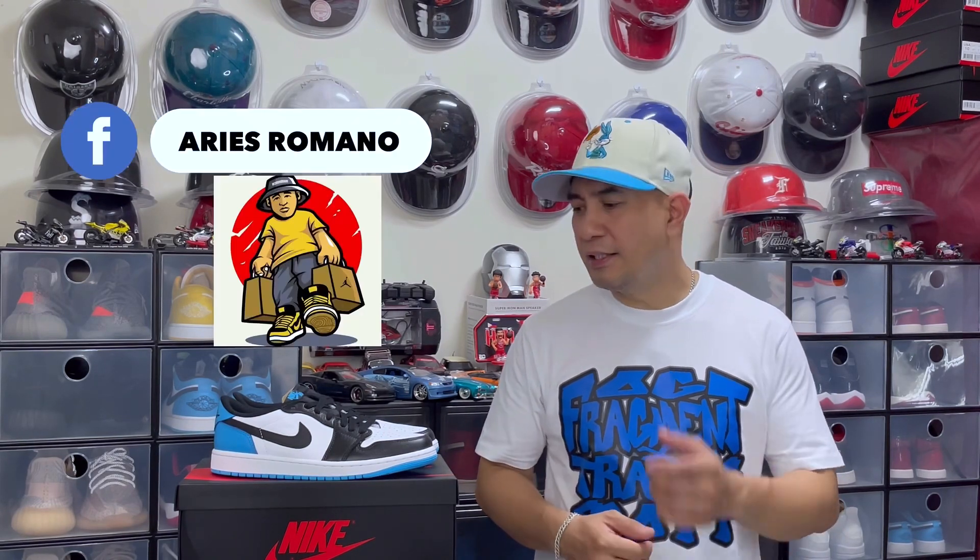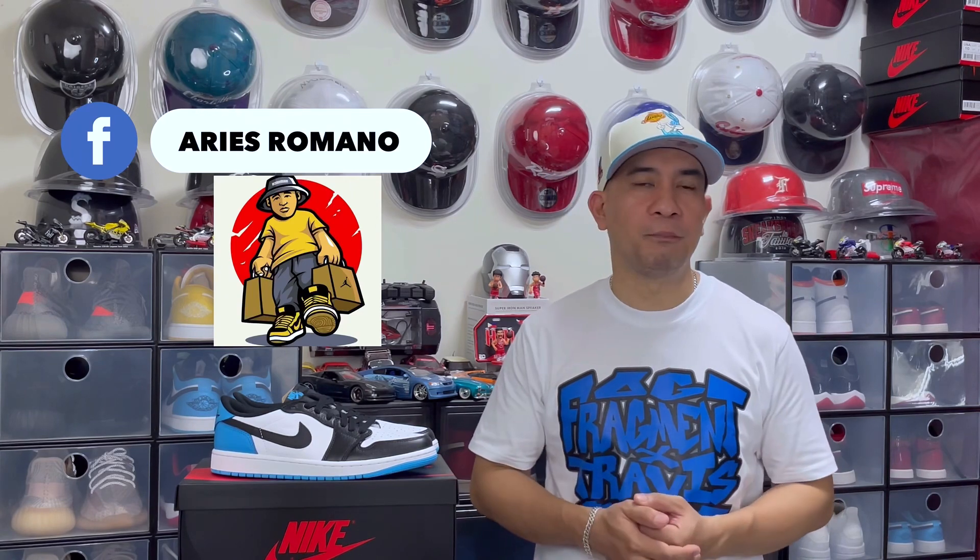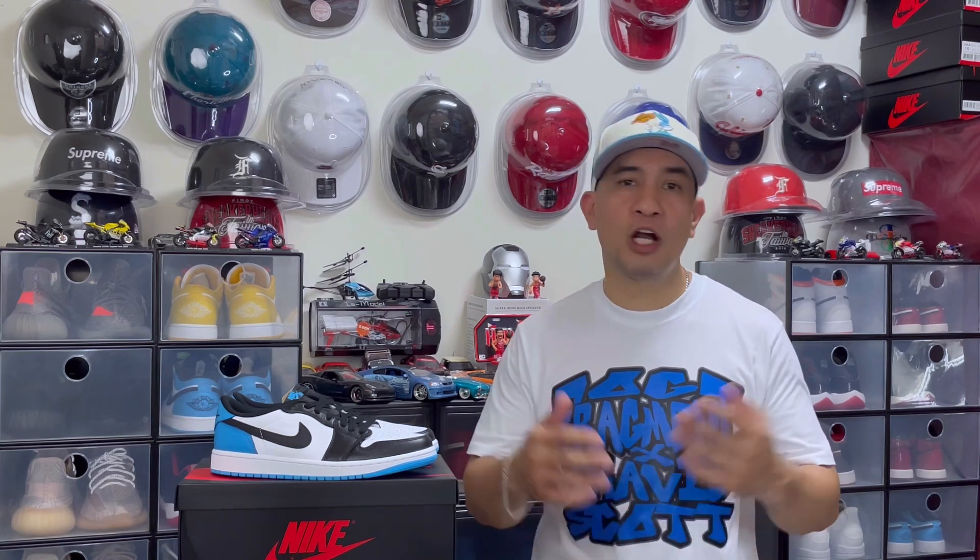Before we start, shout out to Aris Romano — thank you so much for sending me this pair. For those of you looking for this pair or other sneakers, just visit his Facebook account.